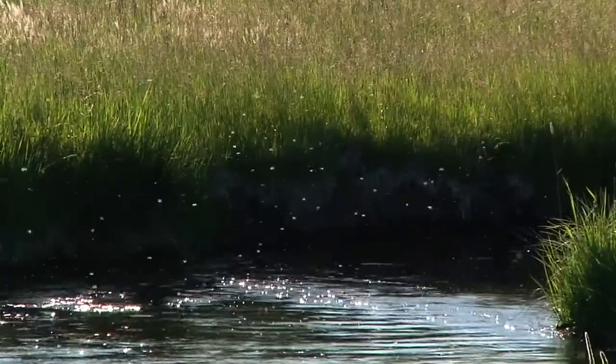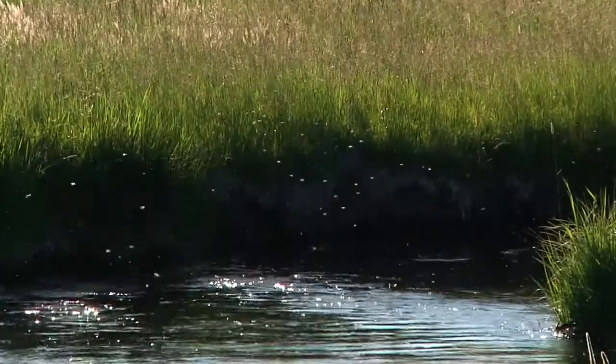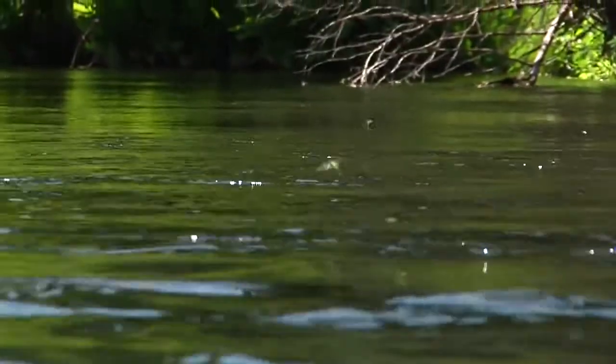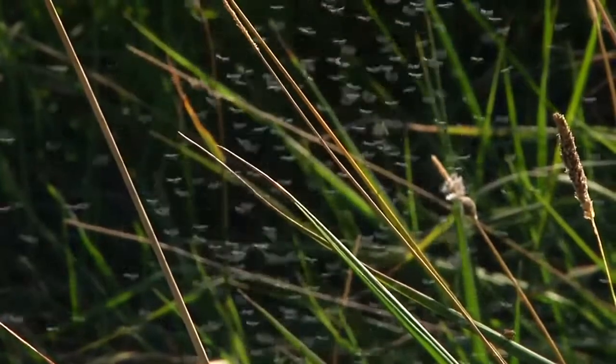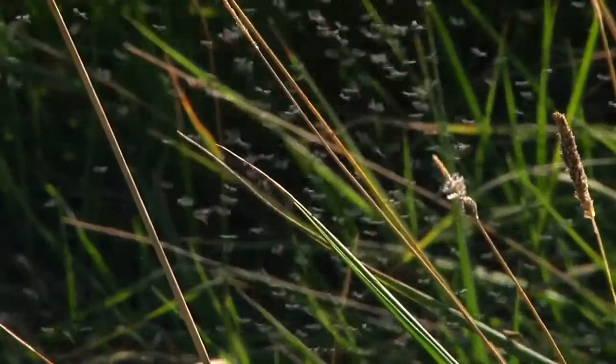The biggest factor in determining which fly to tie on is what you see when you get to the water. Take time to observe the bugs on, above, or around the water you're fishing. We've included three general types of dry flies in the Topo Outfit.